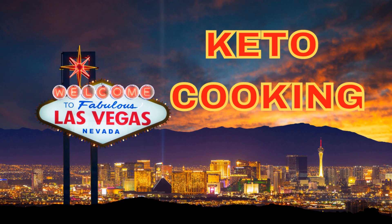Live from Las Vegas, Nevada, it's Keto Cooking. Hey everybody, welcome back. I'm Tom Gryver, the Keto Cook.